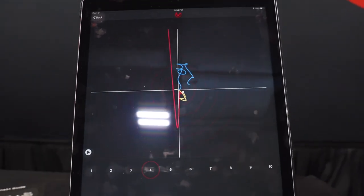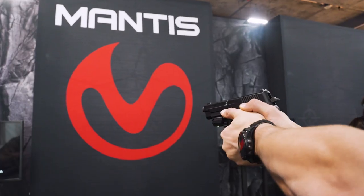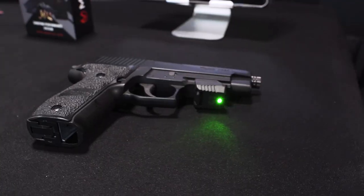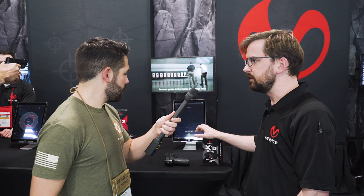Hey, this is Chad from Tactical Hive. I'm here with Steven from Mantis and he's going to run us through his simulated shooting experience. The app takes all the data from the Mantis system itself — this is the Mantis system attached to the gun. It functions for dry, CO2, and live fire, and the free app downloads onto iOS, Android, or Kindle Fire operating systems.